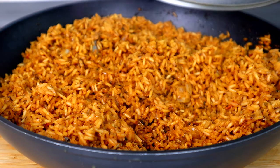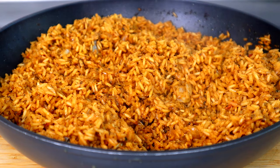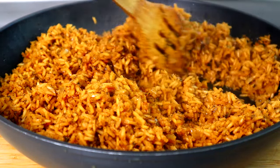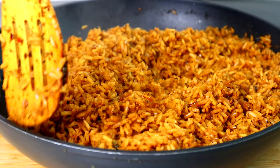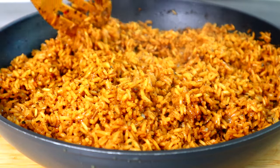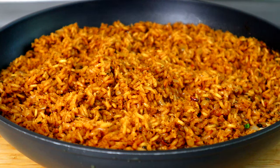All right, so we're about five minutes in. Let's remove our top. Guys, take a look at what we have right here. We're gonna fluff this baby like this. And we're gonna hit it with a little parsley just to give it some color.